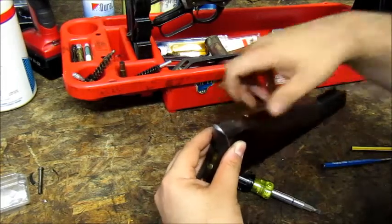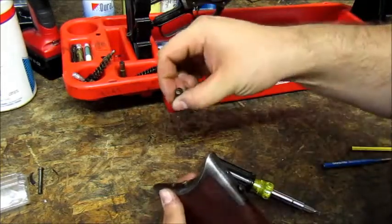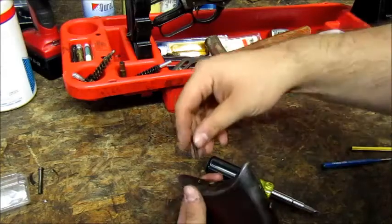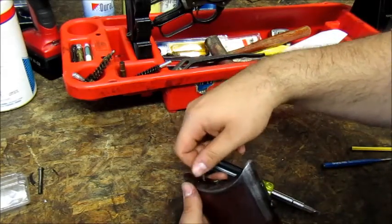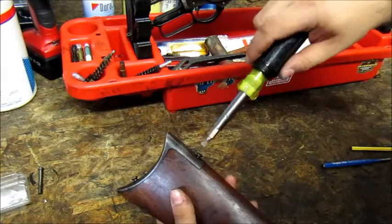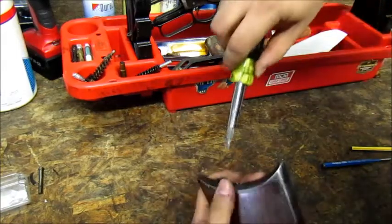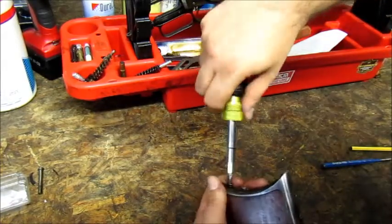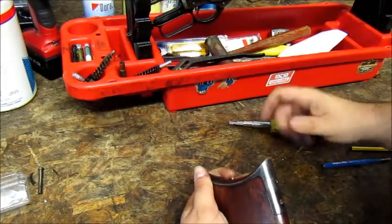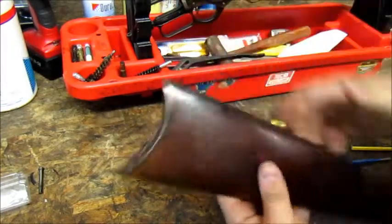I like to ensure I use the same screws every time in the proper holes they came out of. It's easy to tell on this one — one is shiny, and one has a little pitting, so I can tell which hole they belong to. Snug but not too terribly tight — again, they're wood screws, don't reef on them. Check for function and we're good to go.